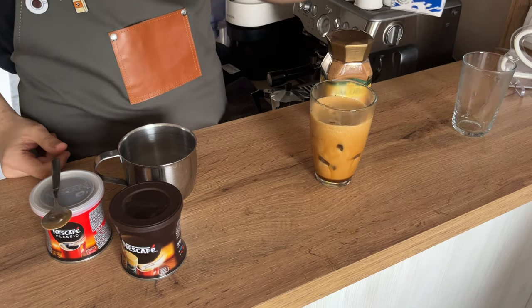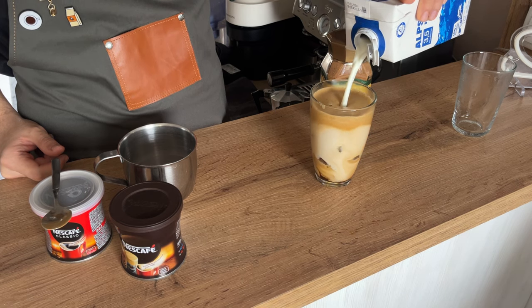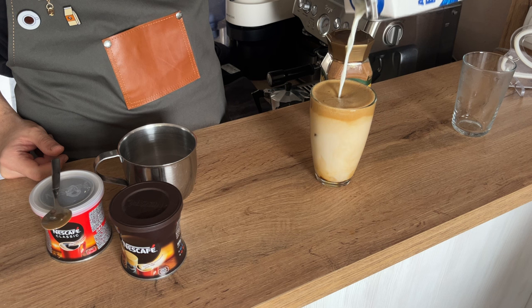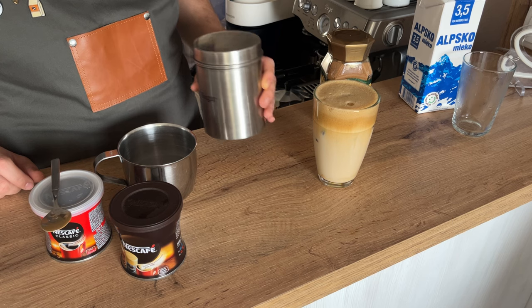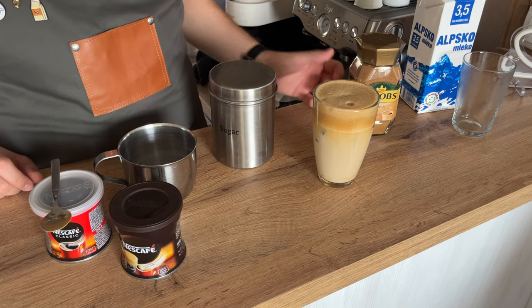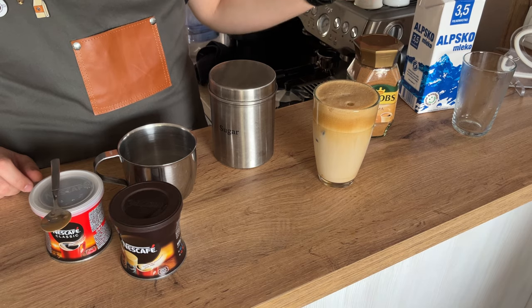And finally, add some milk. You can add sugar afterwards, any other type of sweeteners, or some people like to add chocolate syrup or caramel syrup — that depends on you.